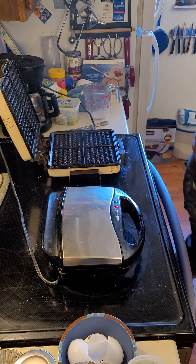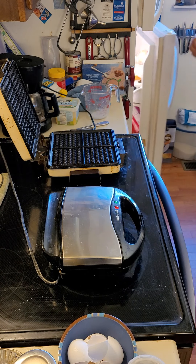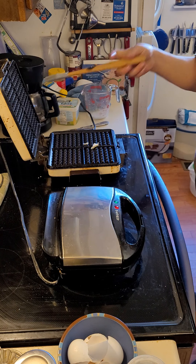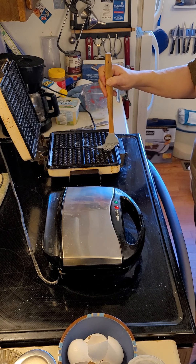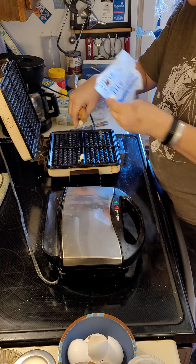It's nice and hot. Let me go get some butter — everything's better with butter. I'll just put a little bit in there to melt, and I'm just going to use my silicone brush to hit all of the little holes.